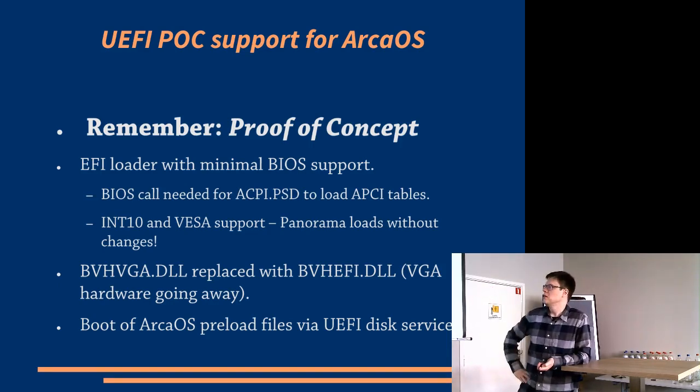Booting the operating system is a slightly different adventure. It involves unpacking the preload files into memory, and then using UEFI disk services to get that loaded by the next stage loader. Then the operating system continues booting. In concept it's similar — not the same — but similar to how memdisk works in the current Arca OS, where it unpacks the files into a memory disk and then tells the OS loader that that is the boot disk.